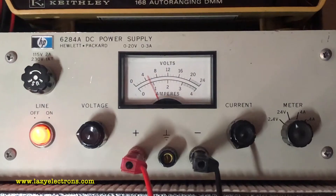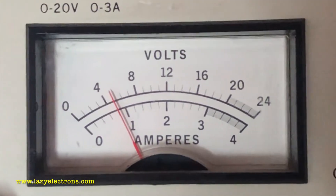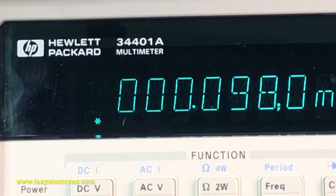Let's see the power supply output — you can see the voltage is at 5 volts. For comparison, here is my HP 34401 six-and-a-half digit DMM.